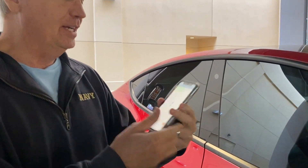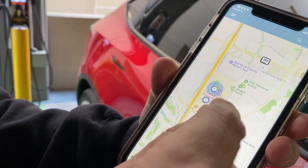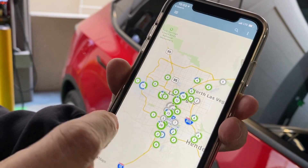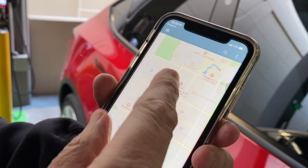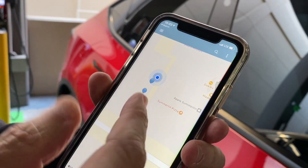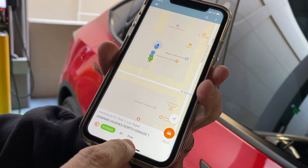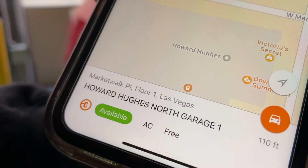The ChargePoint app is really cool. It shows you where all the ChargePoint stations are and whether they're occupied. This is Las Vegas — all the ChargePoint stations in Vegas — and it shows there's a bunch here but one that's open. You can click on it and it tells you it's free and available, because we haven't plugged in yet.